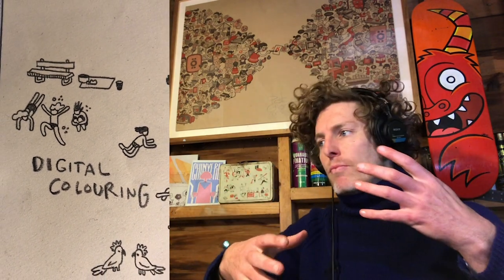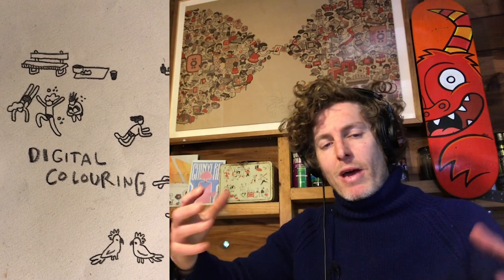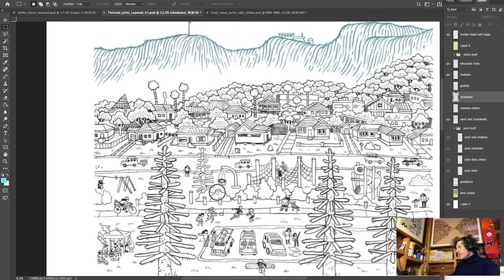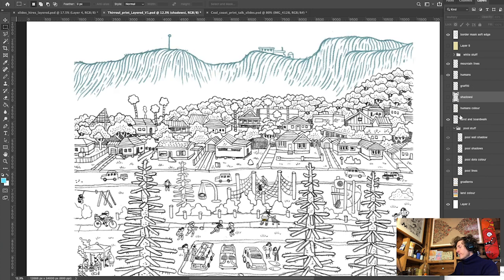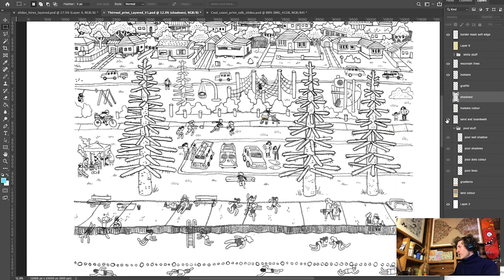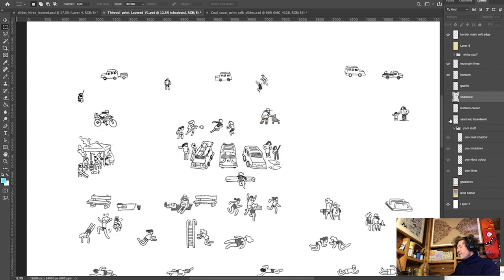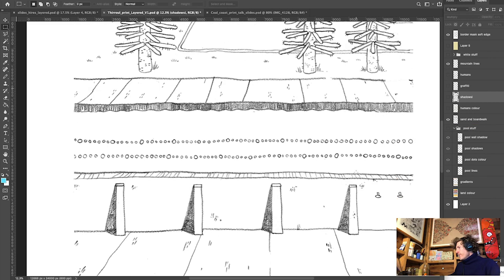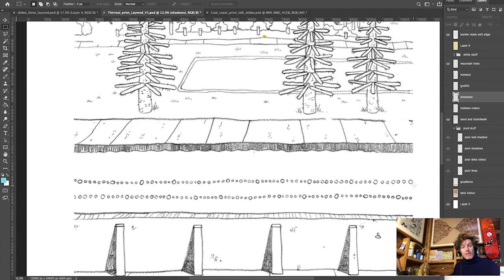We now arrive at the final step of the workflow, done entirely in Photoshop — the digital coloring, taking everything we've gathered and assembled into a print-ready file. Our line work is isolated onto three separate layers: we've got our mountains, our humans layer, and our structure — the main composition, the original kind of drawing.